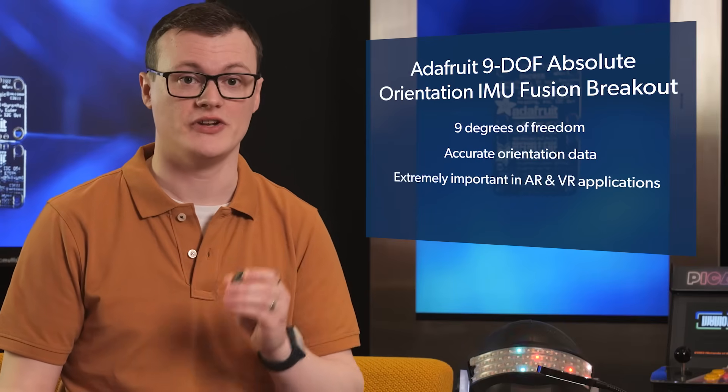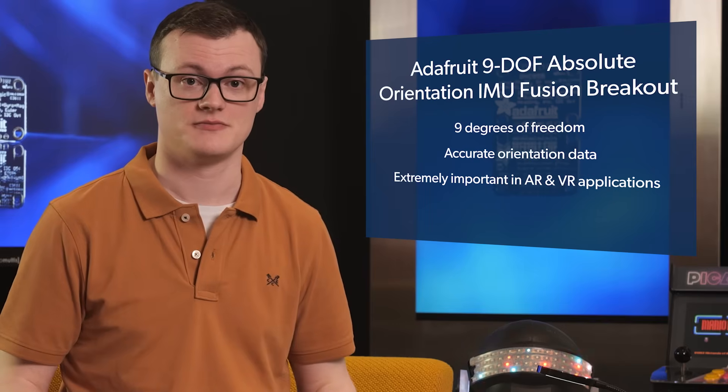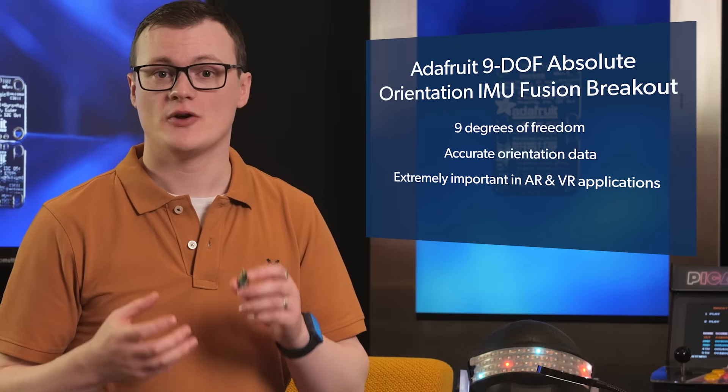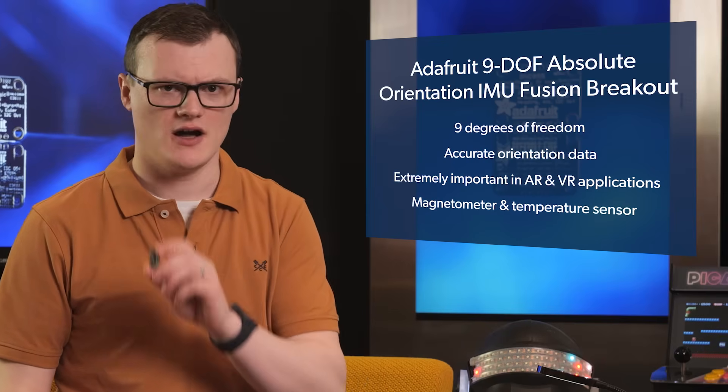Why is this board awesome? Well, having 9 degrees of freedom, this board is able to provide accurate data on maintaining absolute orientation, which can be extremely important in some applications such as AR, VR, and rocket guidance systems. Furthermore, as this board also incorporates additional sensors, including a magnetometer and temperature sensor, there is more to it than meets the eye.